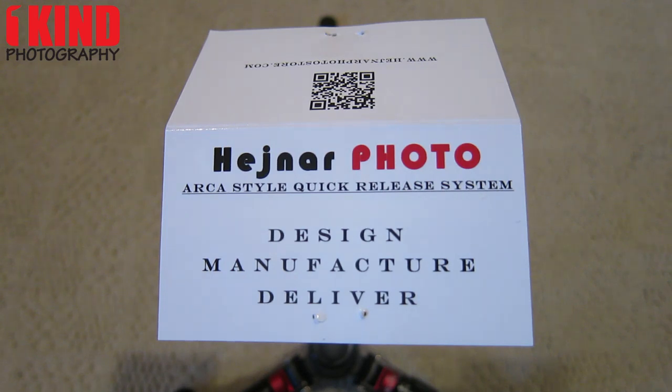This video is going to show you how to convert a Manfrotto RC2 ball head into an Arca-Swiss quick release system using a conversion set.